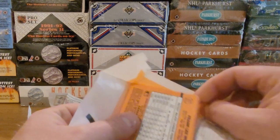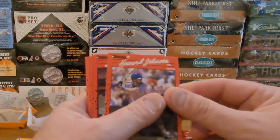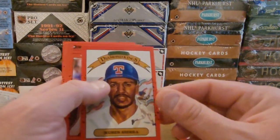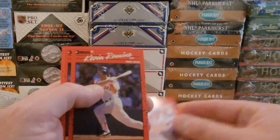No gum in these packs, I guess. Oh no, they got the puzzle pieces. Howard Johnson, John Russell. We got a Ruben Sierra Diamond Kings. Nice. Mackie Sasser.